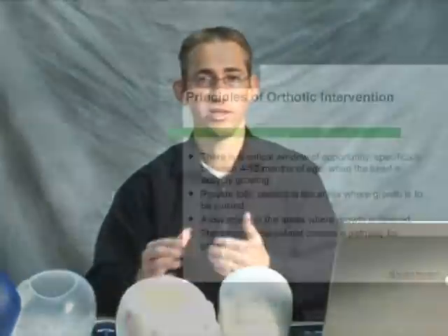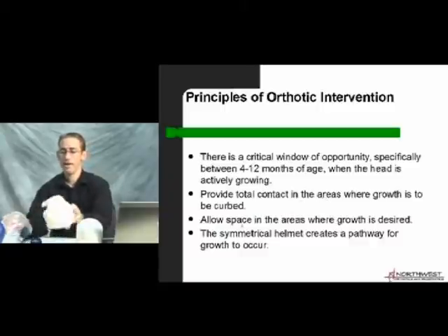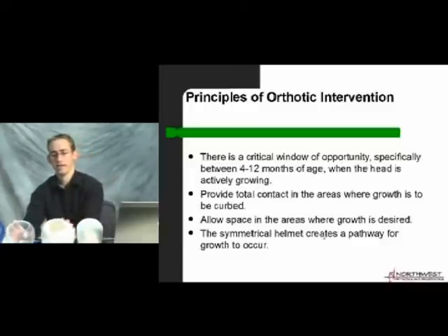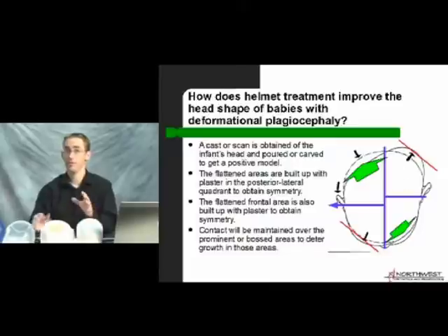In the principles of orthotic intervention, we provide total contact in areas where growth is to be prevented or discouraged, and we redirect that growth to the flat area where there's nothing to contain the head. We allow space where growth is desired. The symmetrical helmet creates a pathway for that growth to occur. There are two different styles of helmets — a padded one and a clear thinner one — but they both function the same way.